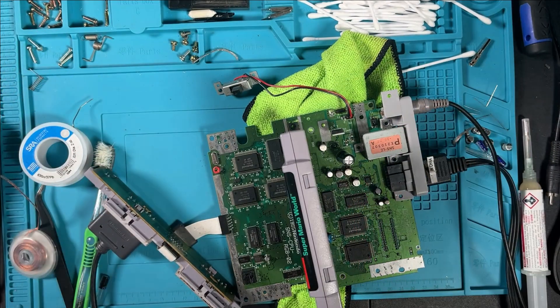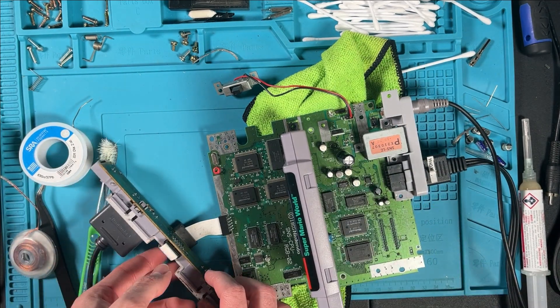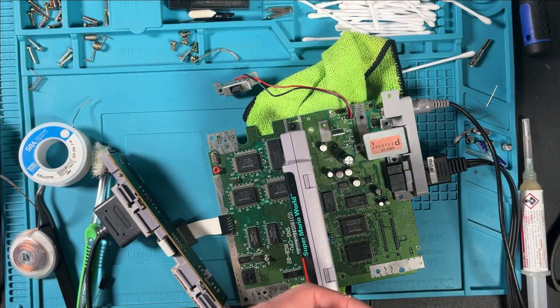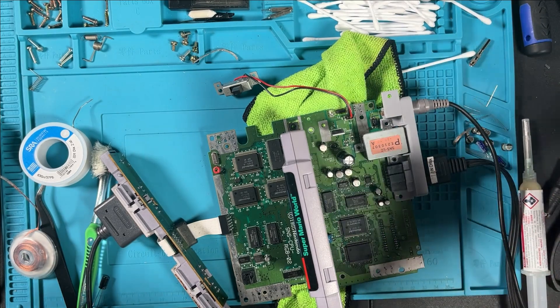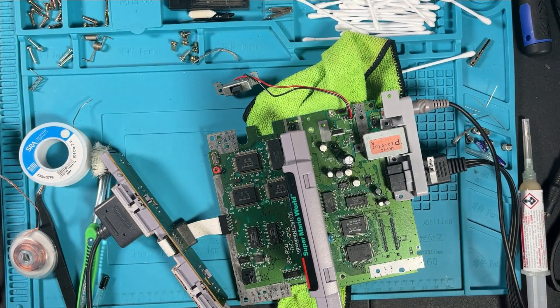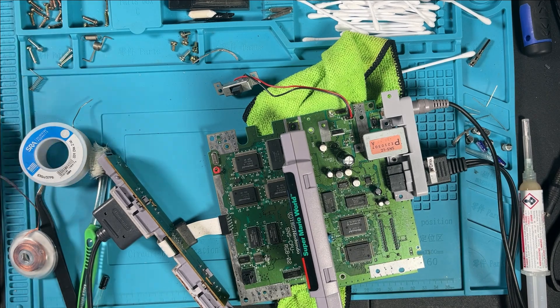I'm super happy this worked - hopefully you can hear Mario in the background, super nice and chill. Everything seems to work. I'm going to test the RF as well, but now that this is completely refurbished I'm going to assemble the case pieces, throw this in there, and we're done.